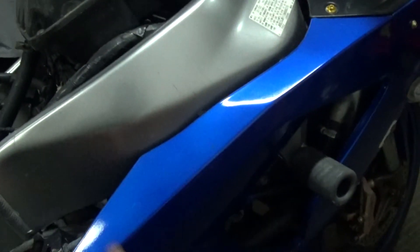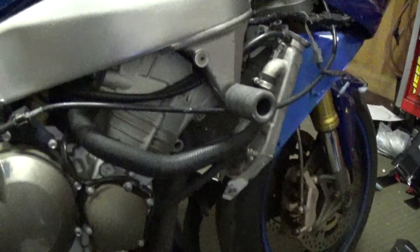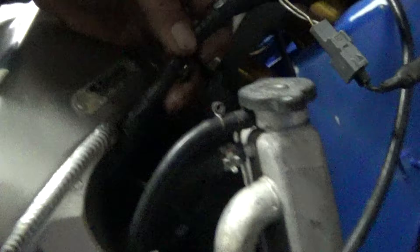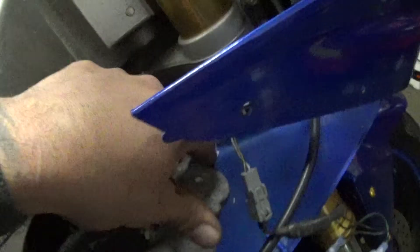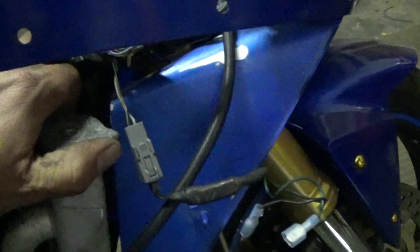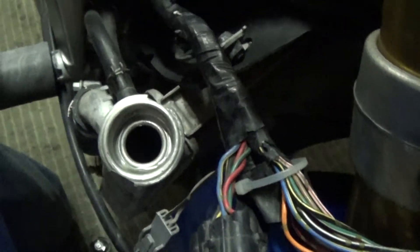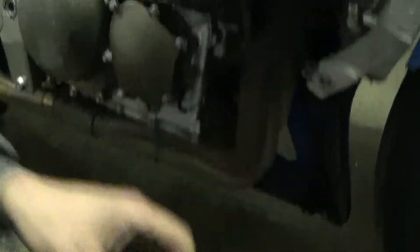All right, I got this side cover off. I'll pop this off — and there is still coolant in here, so that's good. It's just low. It's still green, not milky, nothing like that. I'll leave this cover off, top that off, maybe even top off the overflow tank, and get that back on. Crossing my fingers there's no bad head gasket on this thing — that would really put a damper on things.